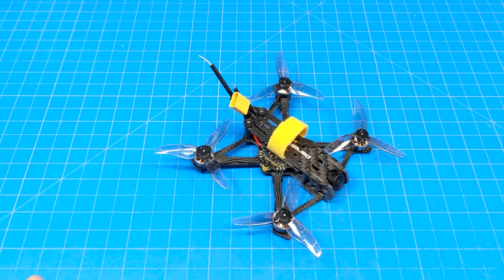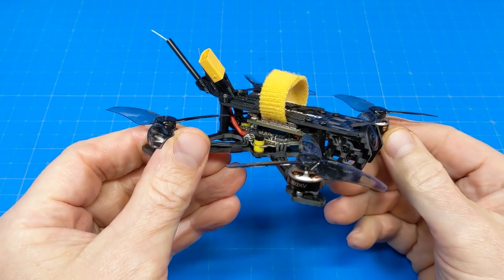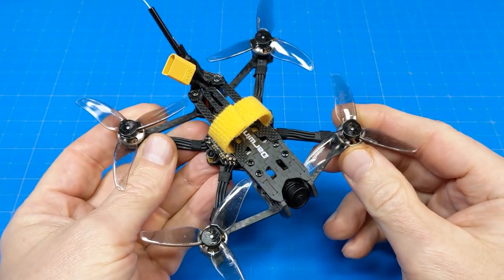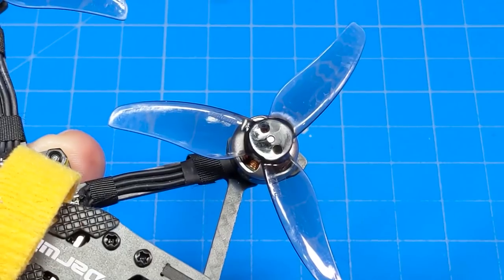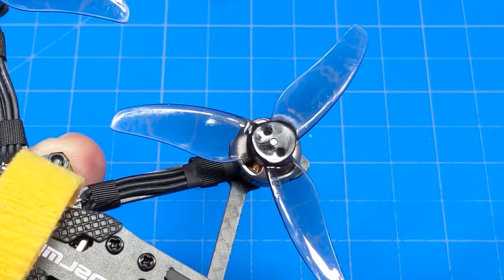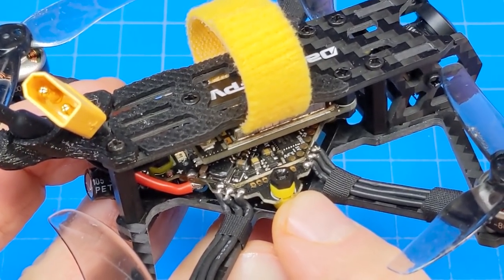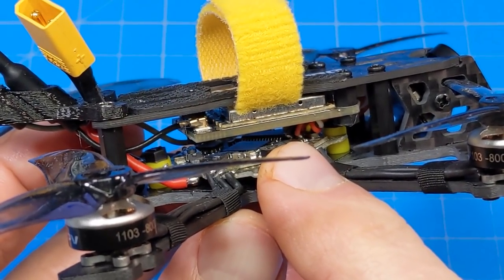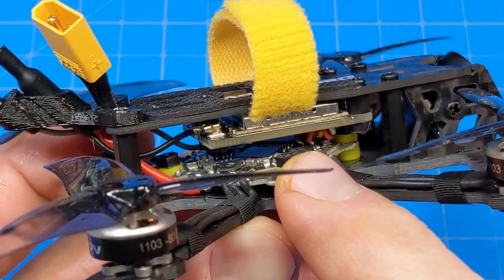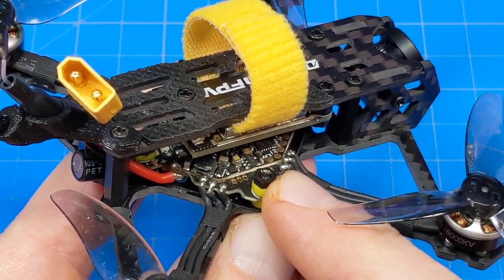Hello everyone, today we're taking a look at the Darwin FPV Tiny Ape Freestyle - freestyle as in top mounting, because we can freestyle whatever we want. It comes with Darwin FPV 1103 8000KV motors with Gemfan 2512 three-bladed props. The camera is the RunCam Nano 4. We've got the Darwin FPV all-in-one down here - that's an F411, a 15-amp 2S flight controller all-in-one unit. That big beefy VTX is power-switchable from 25 milliwatts all the way up to 600 milliwatts.